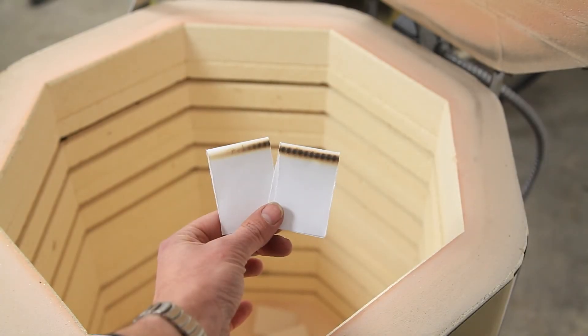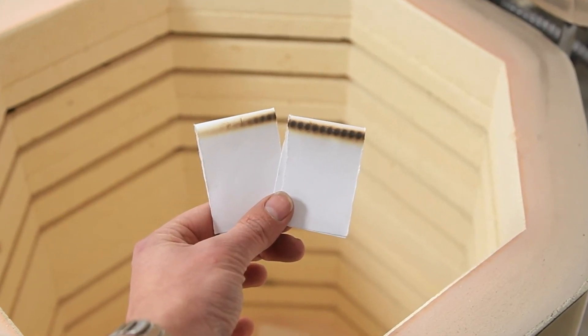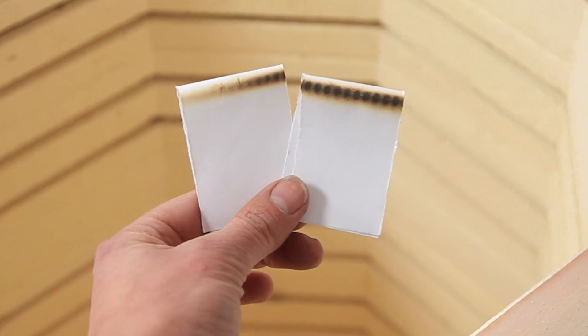This time the bottom two haven't burnt and the top two have. So this test now proves that the relay that is now supplying the bottom two elements needs replacing.